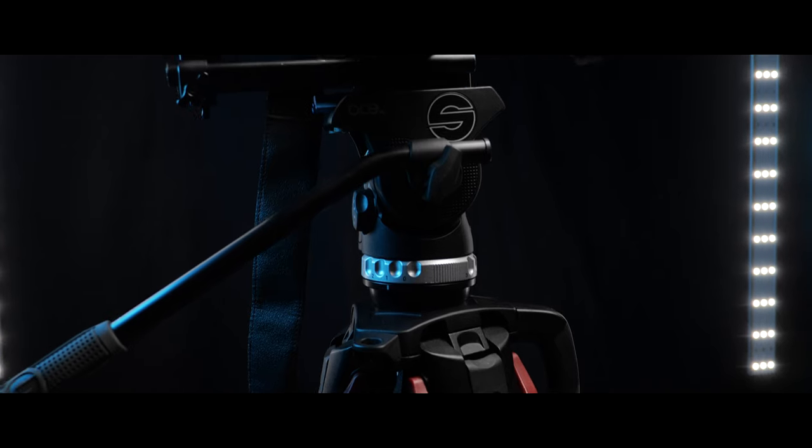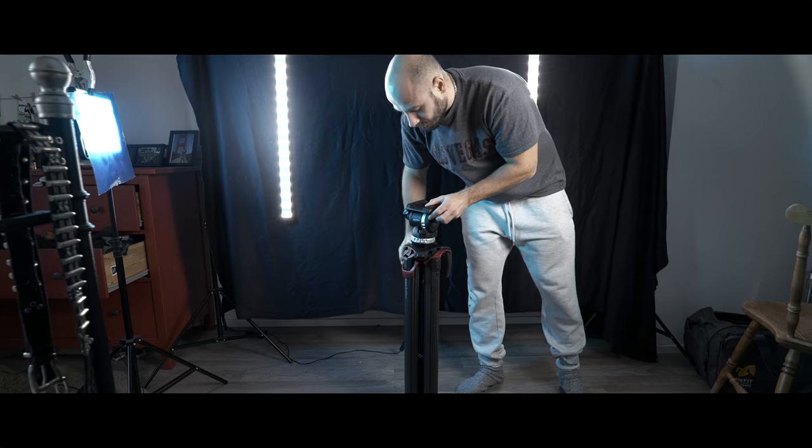Why do you need a tripod like this? The Sachtler Float Tech with the Ace XL 75 head — it's amazing, that's the only reason you need. It's fully made of carbon, it's light, it's fast to set up. I don't have to mention all the advantages because you can see the advantages.